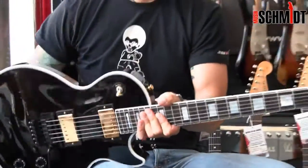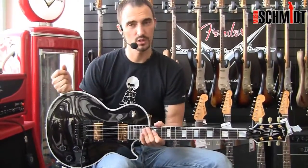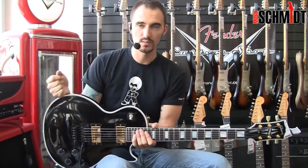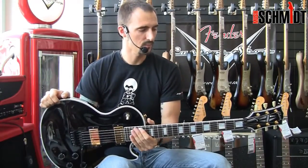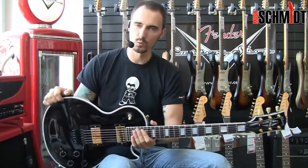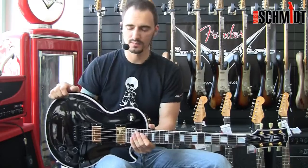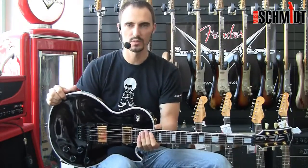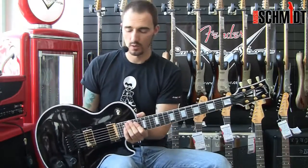Zur Gitarre ist zu sagen, es ist eine Gitarre aus dem Custom Shop — das heißt es ist also nichts von der Stange, sondern hier haben wirklich Gitarrenbauer drangesessen und haben noch wirklich gefeilt und gemacht und getan. Somit ist jede von diesen Gitarren eigentlich ein Unikat, jede ist ein bisschen anders, aber jede ist super, super geil. Custom Shop Gibson — über die Jahre haben die einen Qualitätsstandard erreicht, der ist unglaublich.